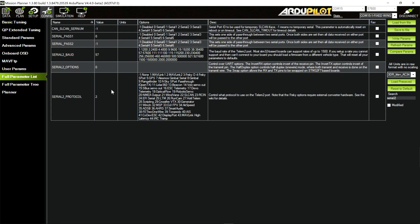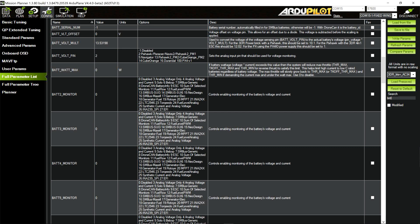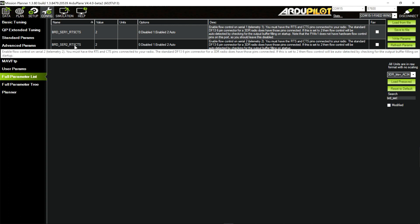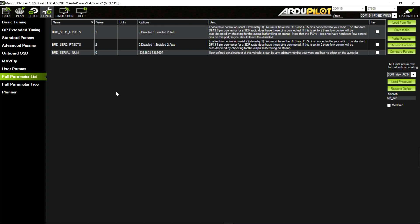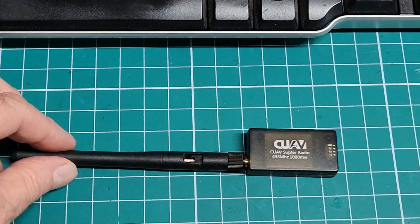And then there's the BRD serial settings — just look at them all here. Here's the board clear-to-send and request-to-send for the second serial, which is what I'm using in this case, and it's just at the default 2. I went back and looked at some things last night, and this got set to 1 — enabled explicitly — when I was working and playing with those CUAV radios. And I've got one here on the bench to show you.